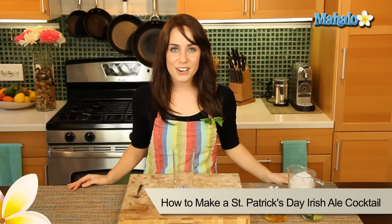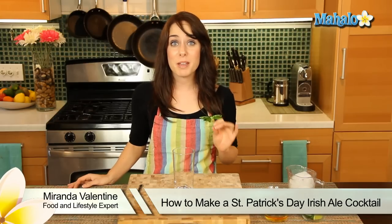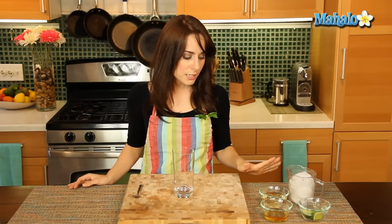Hi, I'm Miranda Valentine, editor of the lifestyle blog Everything Sounds Better in French, and I'm going to show you how to make an Irish Ale cocktail perfect for St. Patrick's Day. We have our ingredients laid out here, really simple.